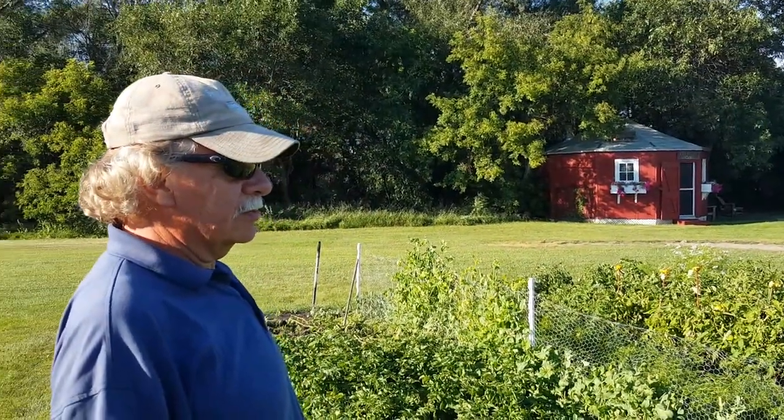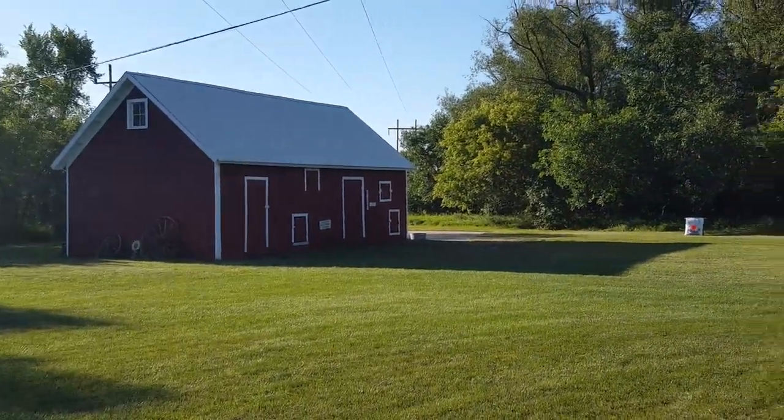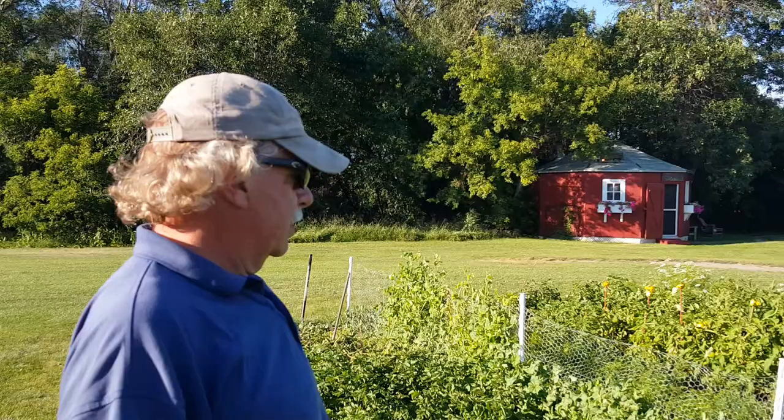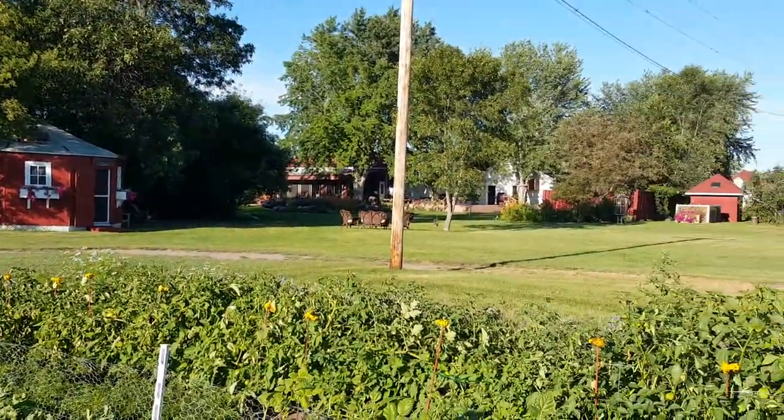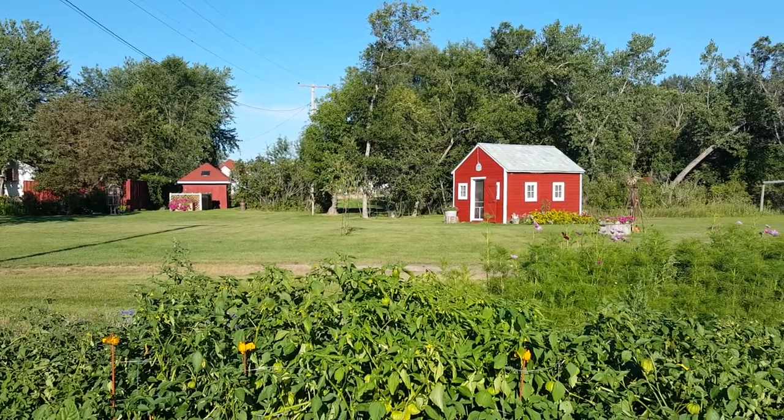You can see all the yellow blossoms on there. Tomatoes are growing real well — they got wind whipped, but there aren't too many dead branches on there right now.